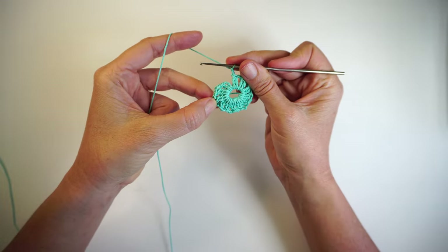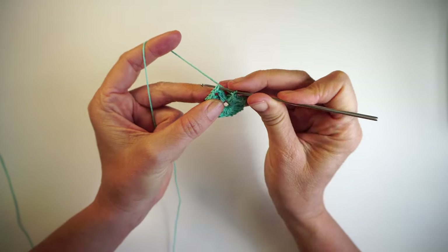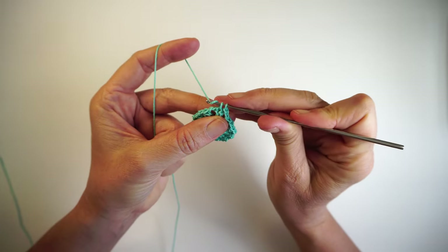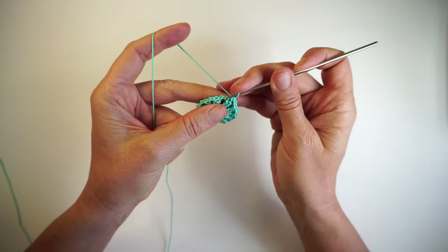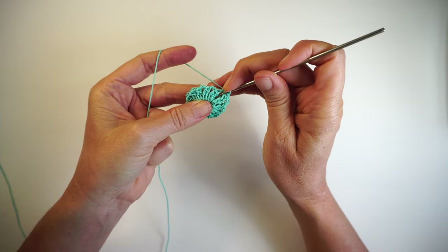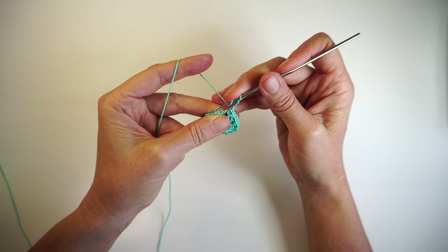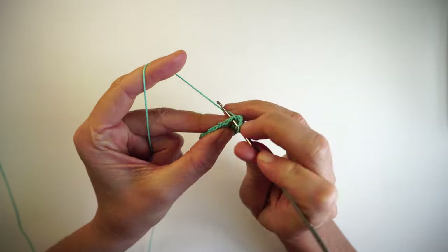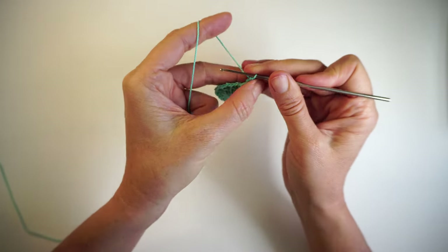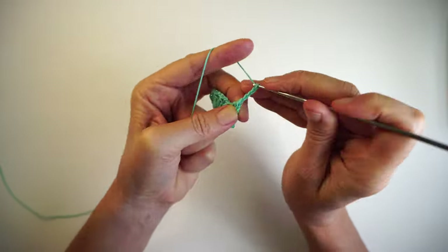I've made twelve two-double-crochets together, and I'm going to join here in this first double crochet — actually the third chain from before — with a single crochet. Then in the next chain, another single crochet, because we need to start in the middle. Then one, two, three more chains. Make two double crochets together in this first petal here, and then five chains in between. The chains always count as a double crochet, so for them to be all the same, now we need to make three double crochets.